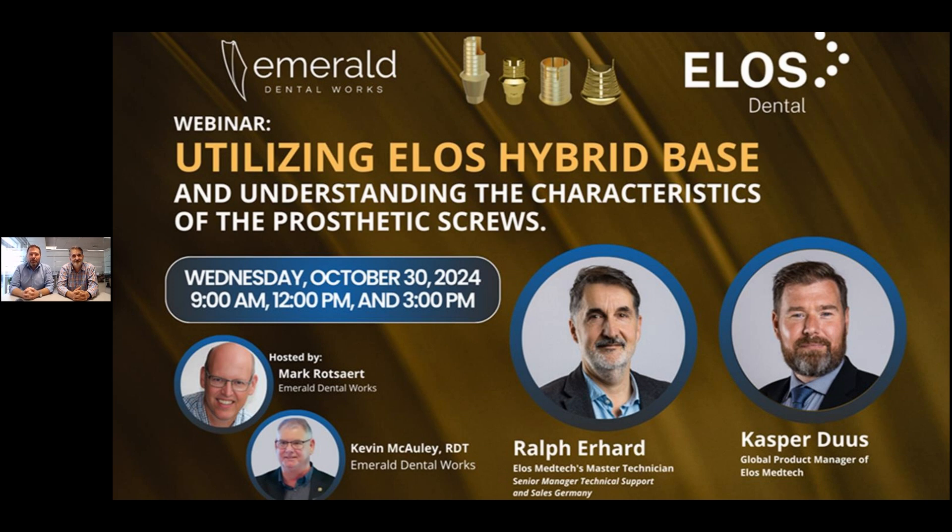We are happy to be back here with our fourth webinar. Today we're going to be talking about the ELOS Acrid Hybrid Base, the Hexalobular Screw, and applying the right torque. My name is Casper, I'm the Global Product Manager here at ELOS. And today with me I have Ralph, my good colleague. My name is Ralph — I'm a Dental Master Technician working as Senior Manager Sales for Germany, but also in a more technical Support Manager role. Let's get started.